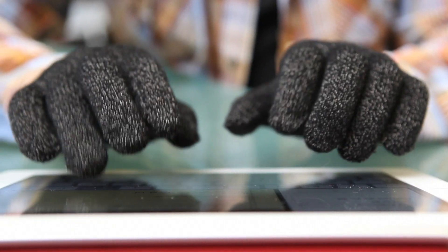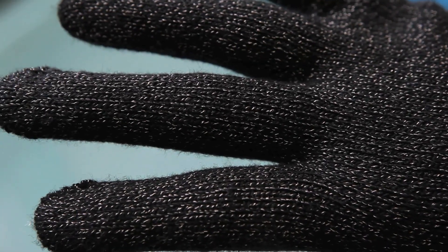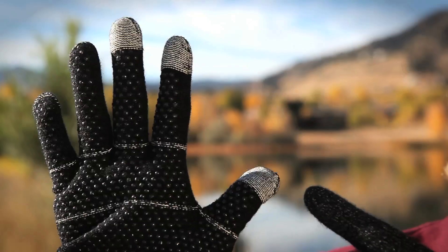That means A gloves pull the bioelectricity from your palm and wrist and bring it out into your fingertips. Touchscreen gloves with conductive materials only in the fingertips can't. With A gloves, your gloved hand works just like your bare hand, maybe even better.